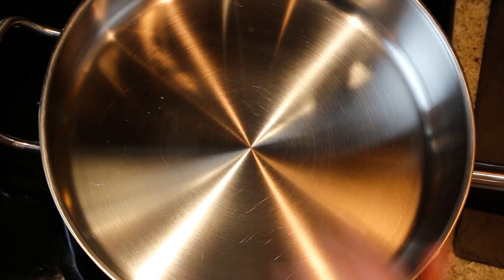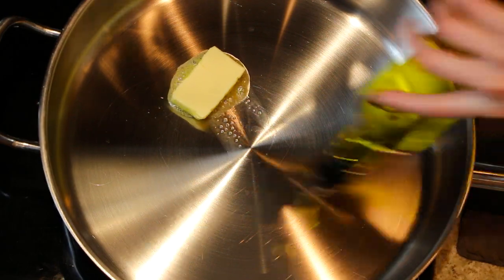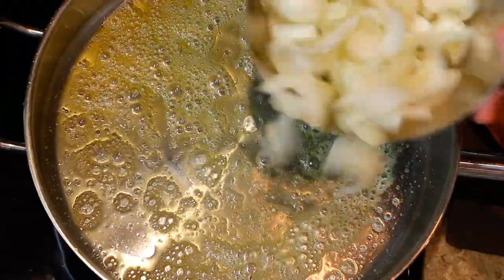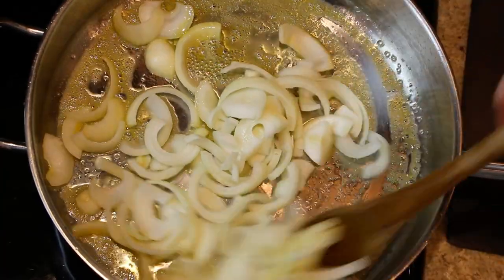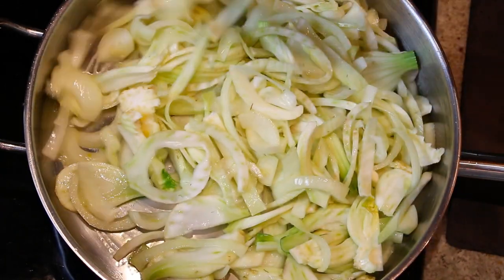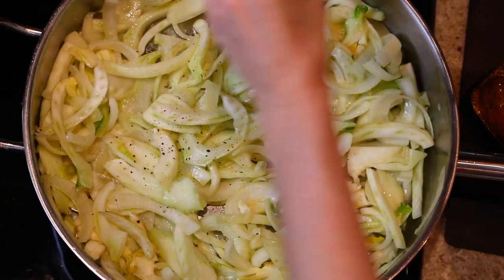We're going to start with our sauté pan with two tablespoons of butter and some olive oil. Once the butter is all melted and bubbling, we're going to add our onion and our fennel bulbs. We're going to add a little salt and some fresh cracked black pepper.